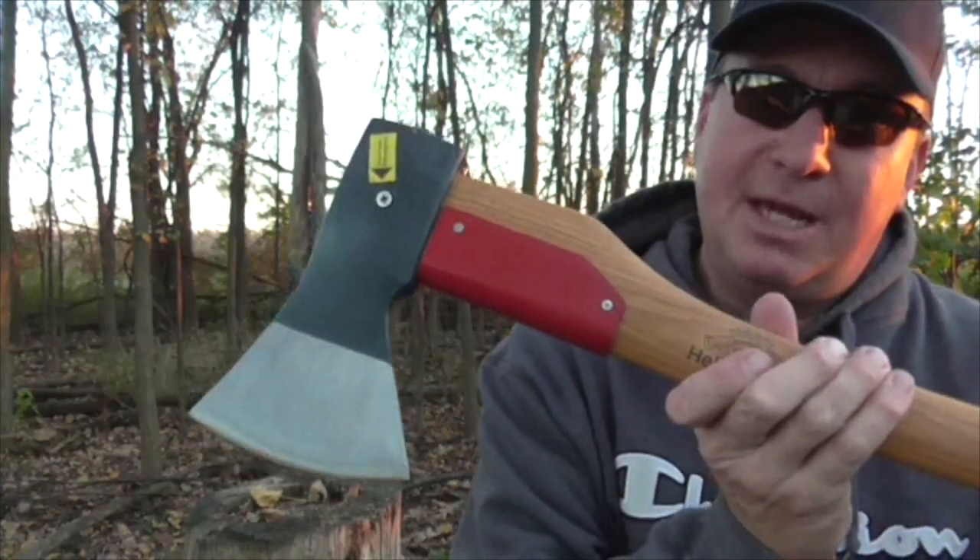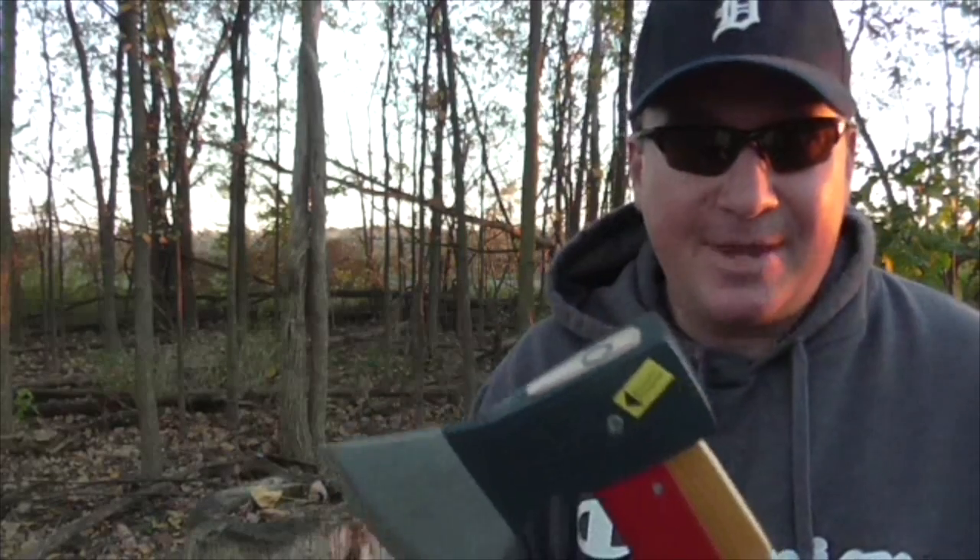This is the pro series woodworker. It has a traditional German wide-bit blade. We're going to test this out, so stay tuned for that. If you aren't a subscriber to my channel, please subscribe and you'll get the reminder and see this video in your feed.